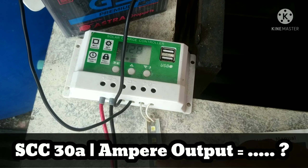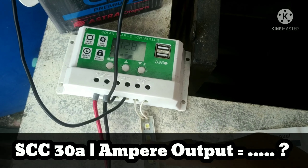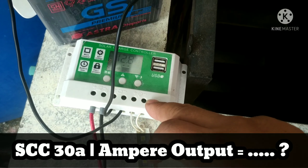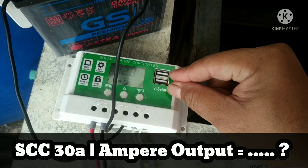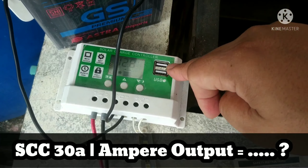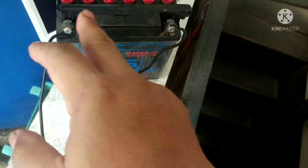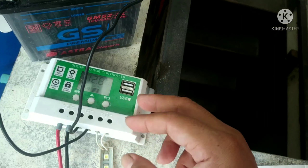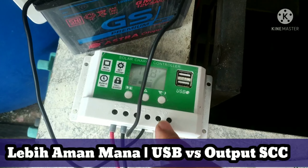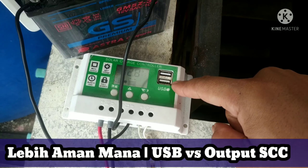Jadi kalau kita punya lampu LED, ataupun pompa ikan, pompa aquarium, kita bisa colok dari sini, plus minus sini, atau dari colokan USB. Atau misalkan punya CCTV, bisa pakai kesini atau kesini. Kalau pakai inverter mungkin inverternya nyambung sini. Nah nanti bedanya apa, berapa ampere yang bisa keluar dari output controller, dan berapa ampere dari colokan USB-nya.